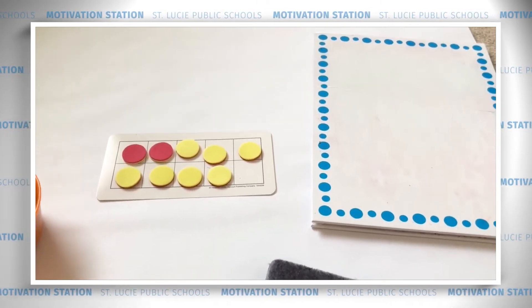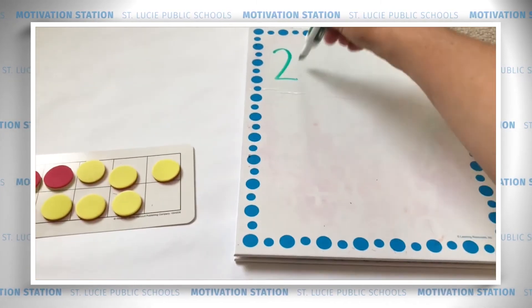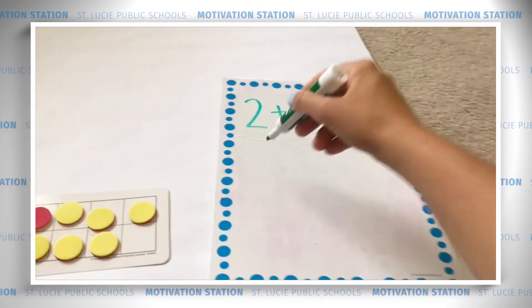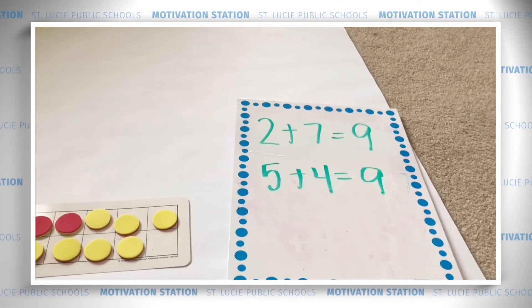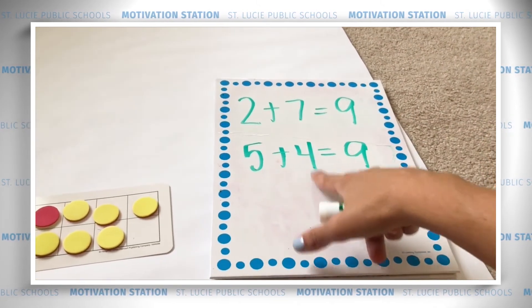Great. Now we can write two equations. Looking at the colors, we can write two plus seven equals nine. And if we look at the rows, we can write five plus four equals nine. So we have two plus seven equals nine, and five plus four equals nine.